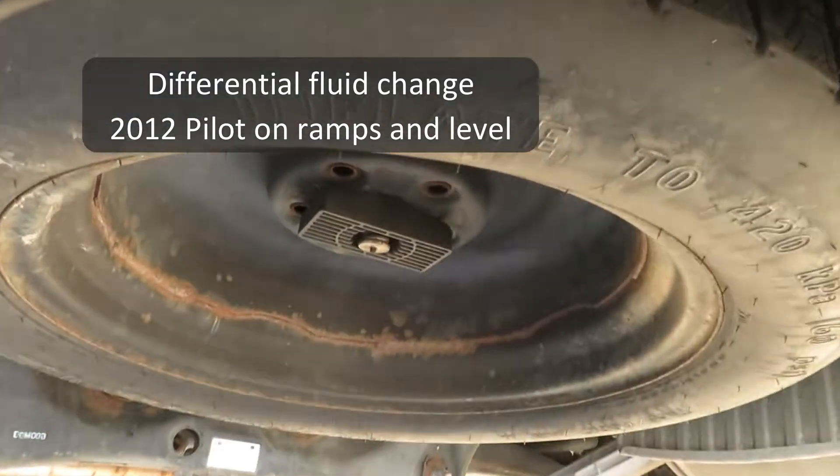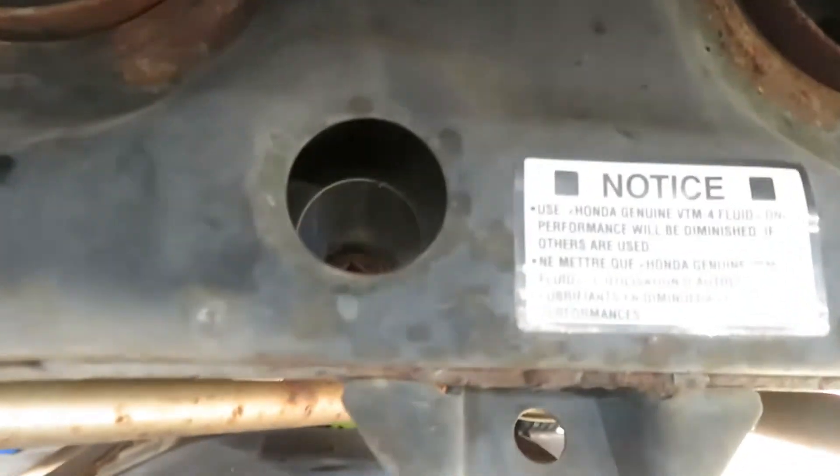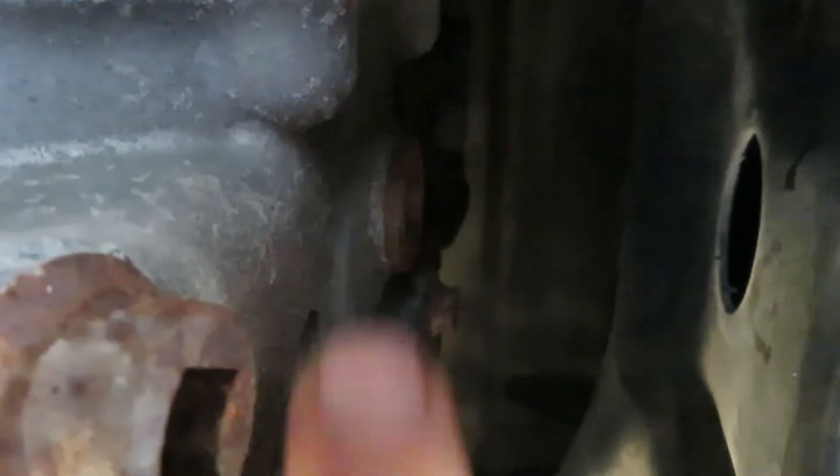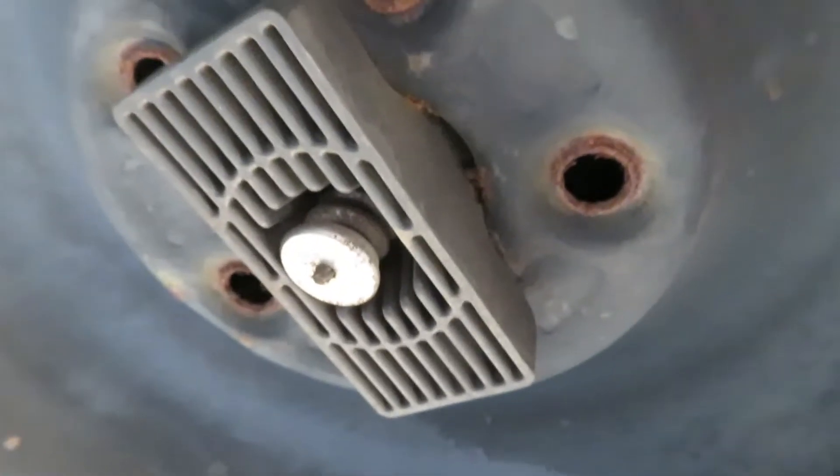We're going to do the differential fluid on this 2012 Pilot. We have the car up on ramps — make sure it's level — and there you can see the two access holes for the plugs: the drain plug and the fill plug. That's the fill up there. The spare tire is in the way of those plugs, so we're going to have to drop it.